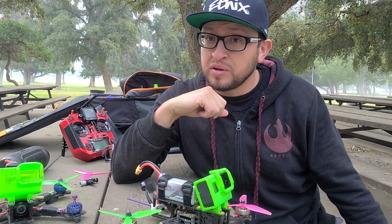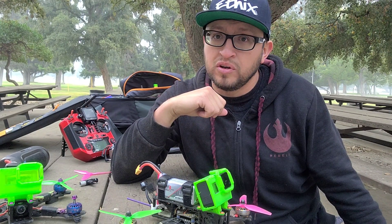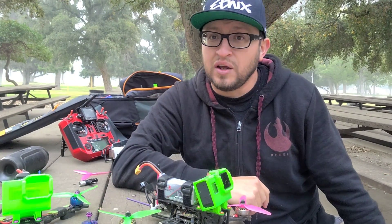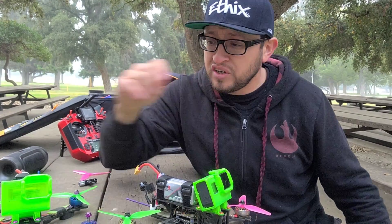I can't complain about durability. I don't know if anyone else has had problems with them, but I haven't heard anyone say these motors are not durable. They have the huge bearings — the 9mm bearings — so they just hold up. I still haven't changed the bearings in these motors.